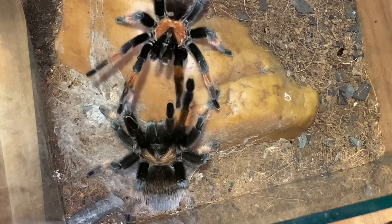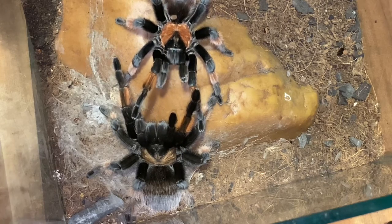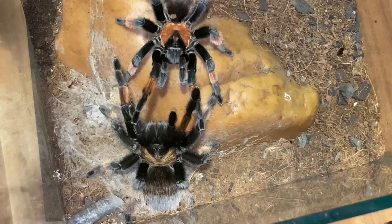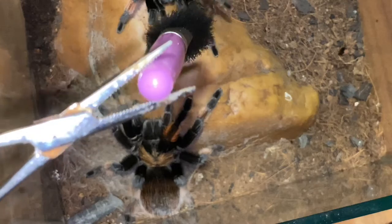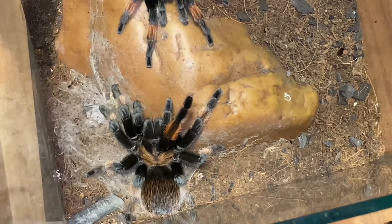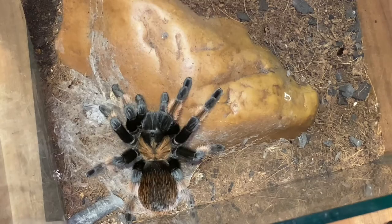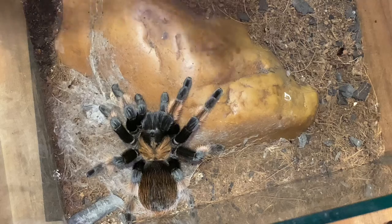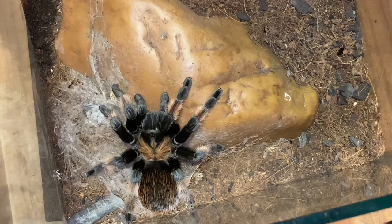Yeah, are you done? You better walk off. Nice. Now she's in the state of threat. We will just get the male out of here. The male is right there and we will keep it right here.